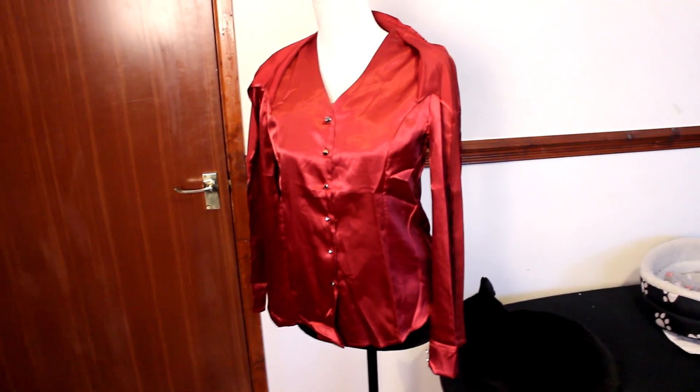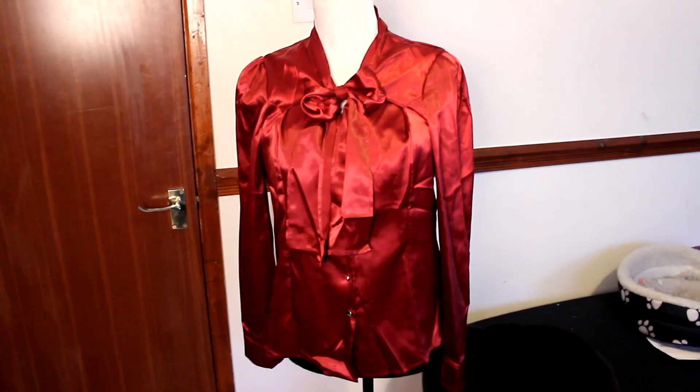This is kind of similar to the black ruffly shirt I just showed you, but instead of ruffles down the front it's a straight button-down. You tie it into a bow around the neck — it looks very red on camera but it's a darker red in person, just my light making it pop. I got this to wear under some black dresses because I'm really into dark reds right now. It's very very soft.